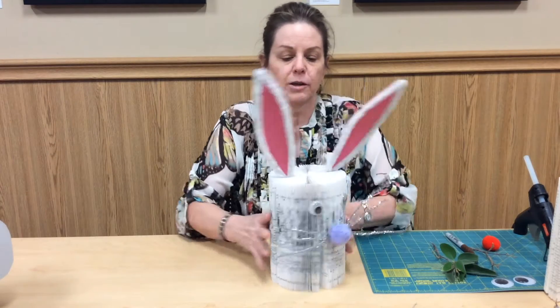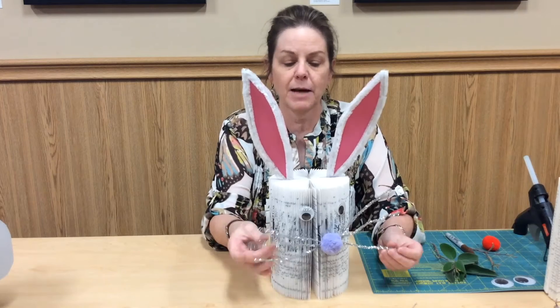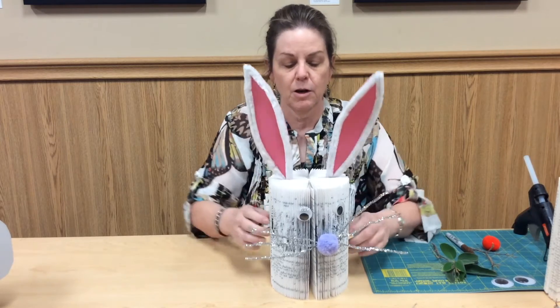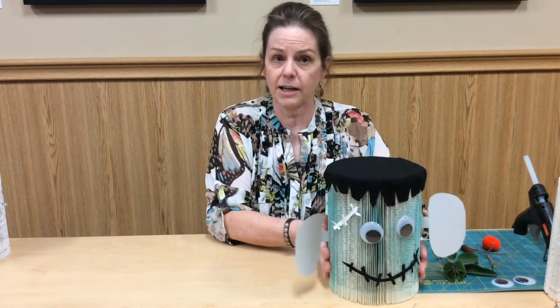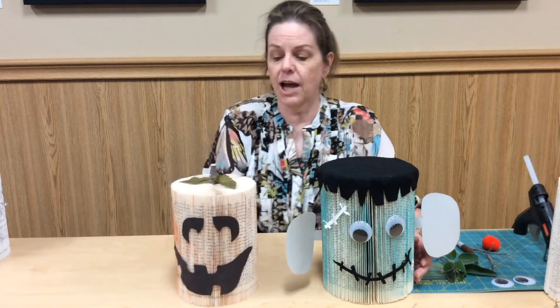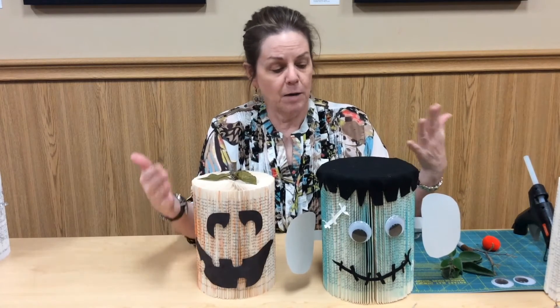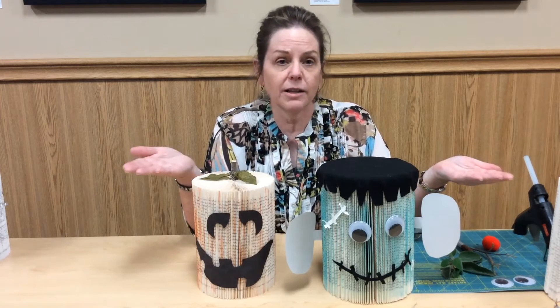Before we get started on embellishing the book folding, I want to show you how this basic design can be customized for whatever holiday you're going for. Back at Easter time, we took the same fold and made an Easter Bunny out of it, just using pipe cleaners, a pom-pom, some googly eyes, and pipe cleaners on the ears. And then just recently on In The Stacks, we showed you how to do the Frankenstein for Halloween and also the Jack-O-Lantern. Both of these, we did use a marker on the outside to give a little bit of a tint. So again, you can adapt this to whatever holiday you're shooting for.